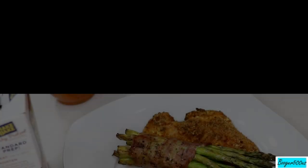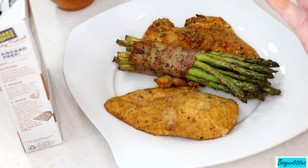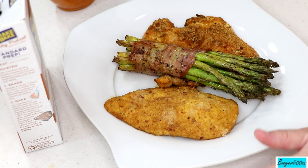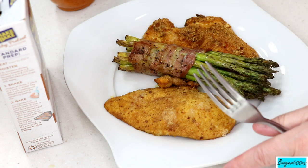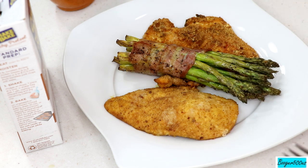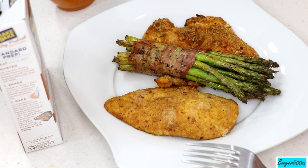That was about 13 minutes total. If you have a bigger, thicker piece of meat you need to check the temperature — it took me that long to get to 167°F. You've got to check it really fast because every couple of minutes it jumps up like five to ten degrees. It's very fast in an air fryer.